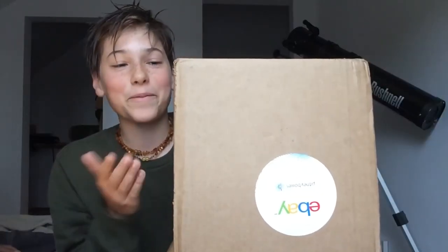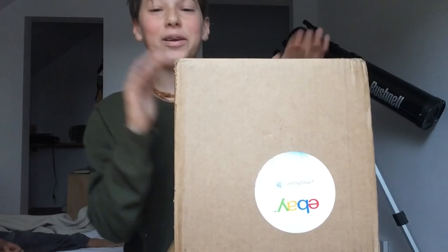This can't be real. Look at this — this is my package, left in the pouring rain. Is it actually the camera? I'm not sure, it might be the camera. Okay guys, we're back in my room with the package. I can't believe they just dropped it outside when it was raining.